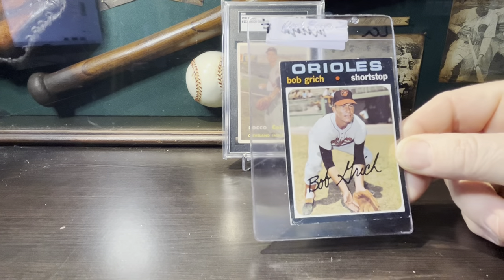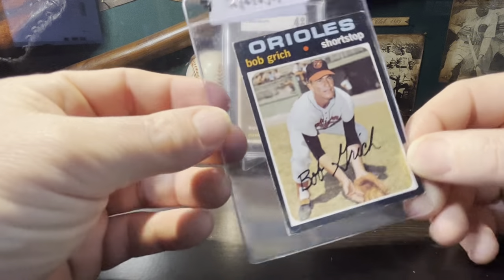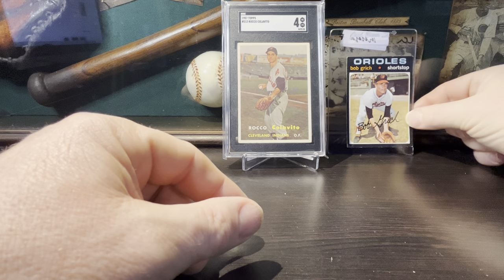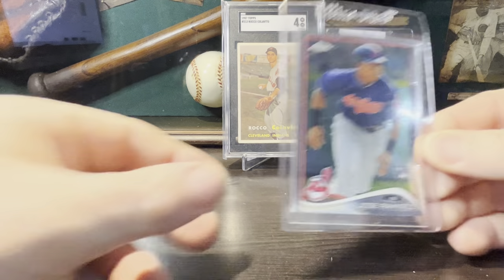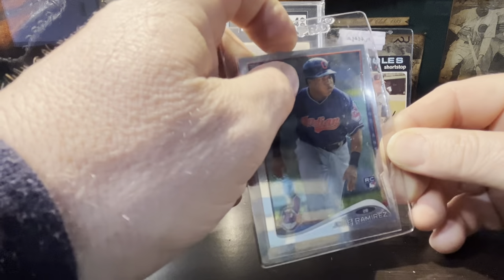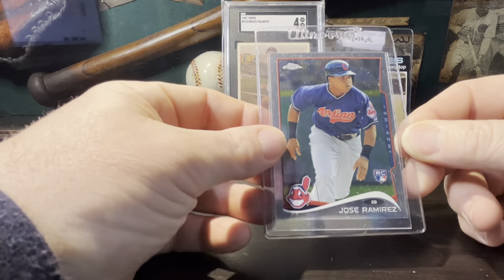I also picked up a 1971 Bobby Grich rookie — this was $2.96 total with tax and shipping. Some people think he's got a shot to get into the Hall of Fame. He's a very good player; I remember watching him in the 80s growing up — an all-star player. Also picked up, and I'm super psyched to have this card, a Jose Ramirez Topps Chrome rookie. This ran me about $8 with tax and shipping. Super cool card — heck of a ballplayer, puts up big numbers every year: 100 RBIs, 30 home runs, hits close to .300. Very, very good player.